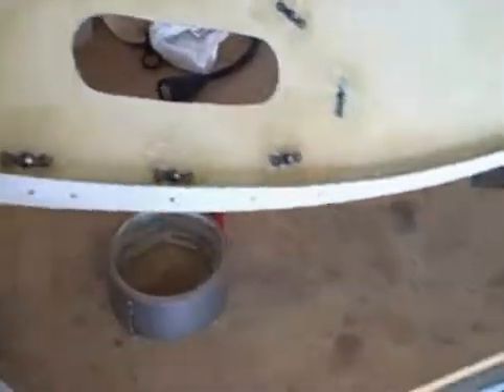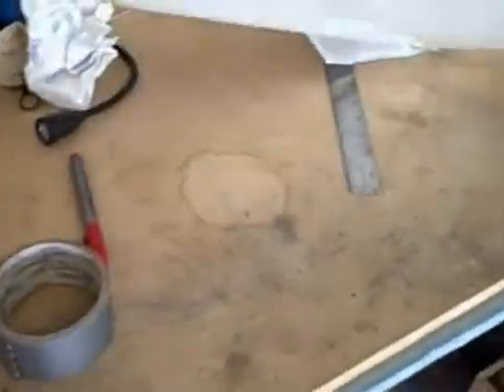Over here is where we installed the nav and position lights. I'll flip this over and show you kind of how we did that. What we did is put some nut plates and epoxy them in place, and put some glass on top of them so they'll stay in. And we just have screws over here on the other side that we're going to mount the nav light to.